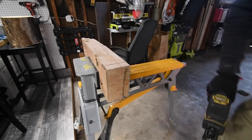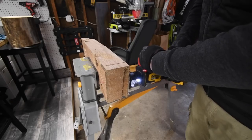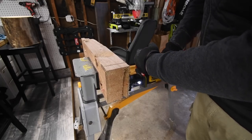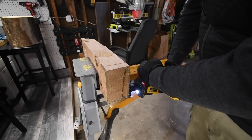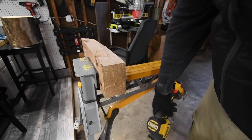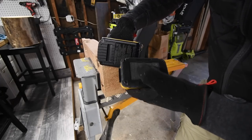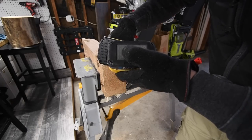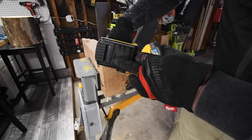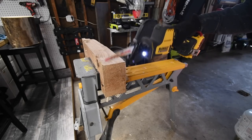Switching to the 2 amp hour with one bar. The Power Stack is model DCB-P034 at 30.6 watt hours; the 2 amp hour is DCB-203 at 40 watt hours. It didn't do a bad job. One bar left on the 2 amp hour. No reason to test the 4 amp hour on this one.